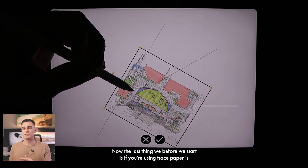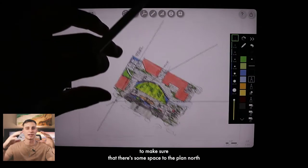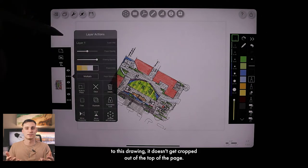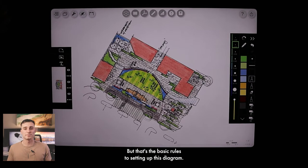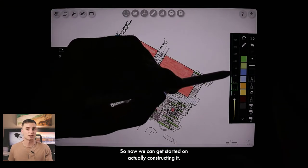The last thing before we start — if you're on trace paper — is to make sure there's some space to the plan north so that when we start to draw vertical elements, they don't get cropped out of the top of the page. But that's the basic rules for setting up this diagram, so now we can get started on actually constructing it.